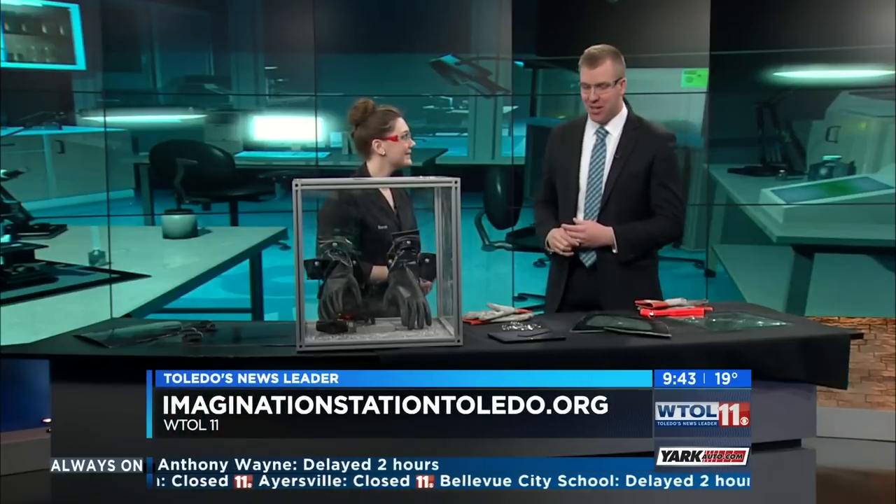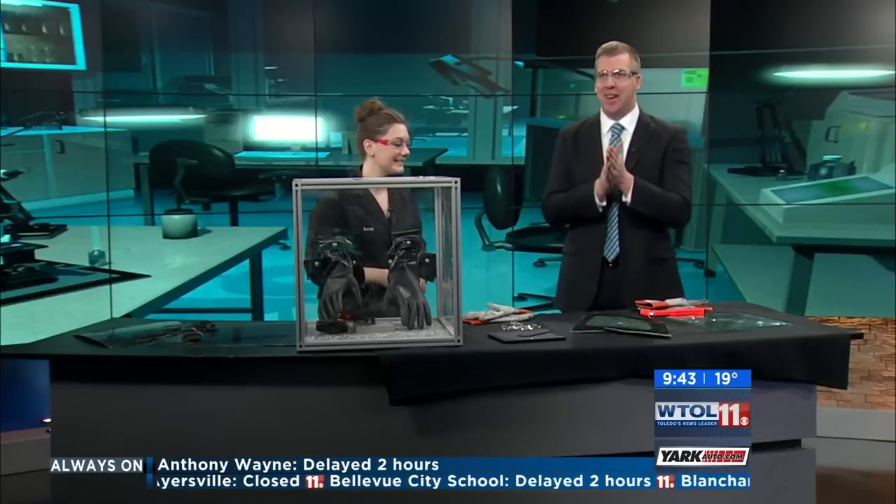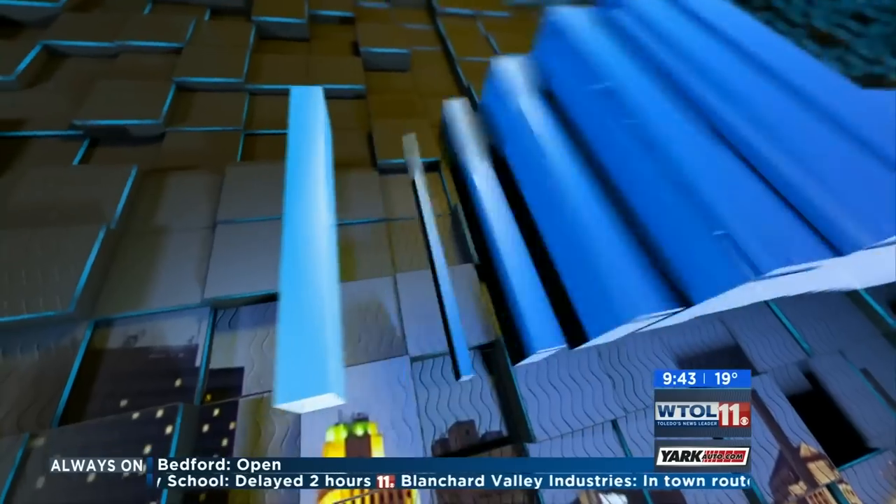Sarah, thank you very much — that's a lot of fun and I got to use a hammer today. That's a good day. We'll be back with more WTOL 11 Your Day in just a moment — I'm going to smash some more stuff, stay with us.